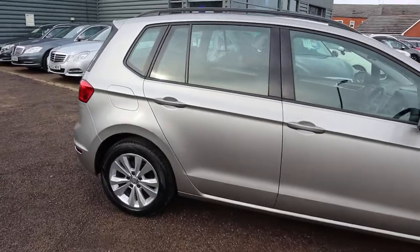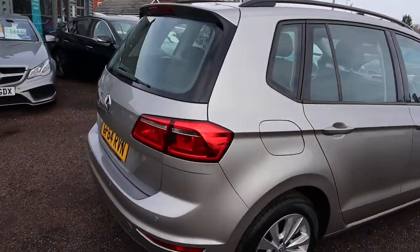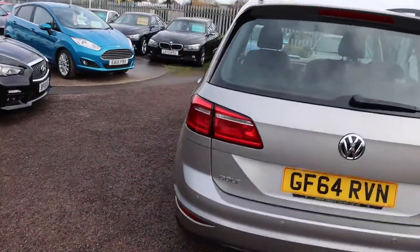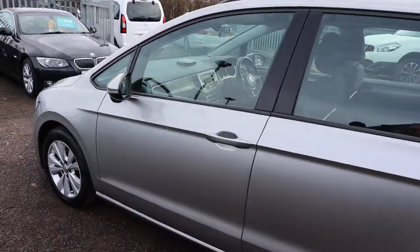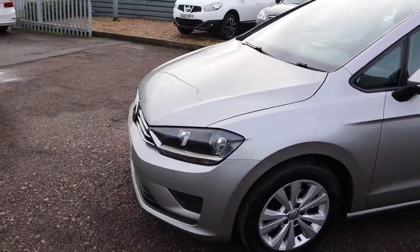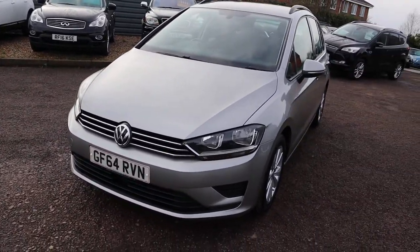VW alloy wheels, lots of spec on here so I'd recommend going to the website countrycar.co.uk. It has reversing sensors, cruise control, DAB radio, auto lights — the list goes on. It's got plenty to show for itself, and there's a radar system on the front as well.